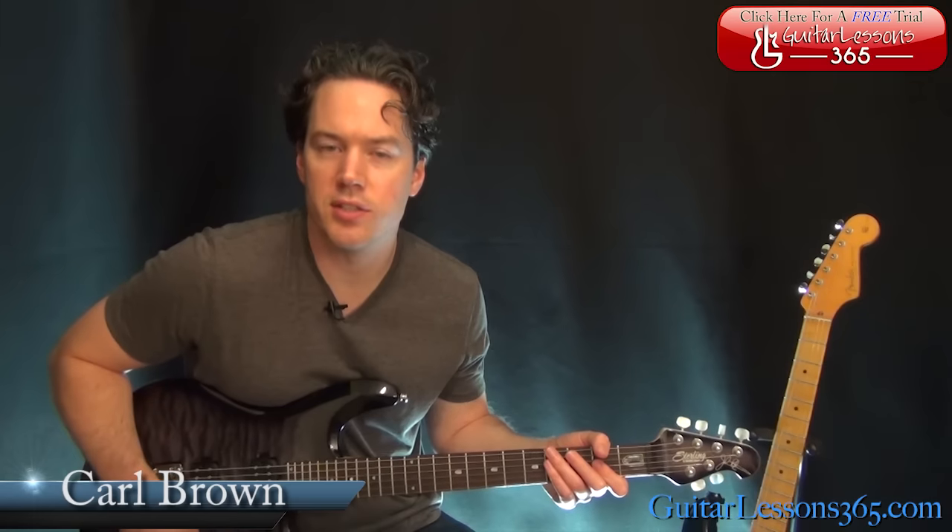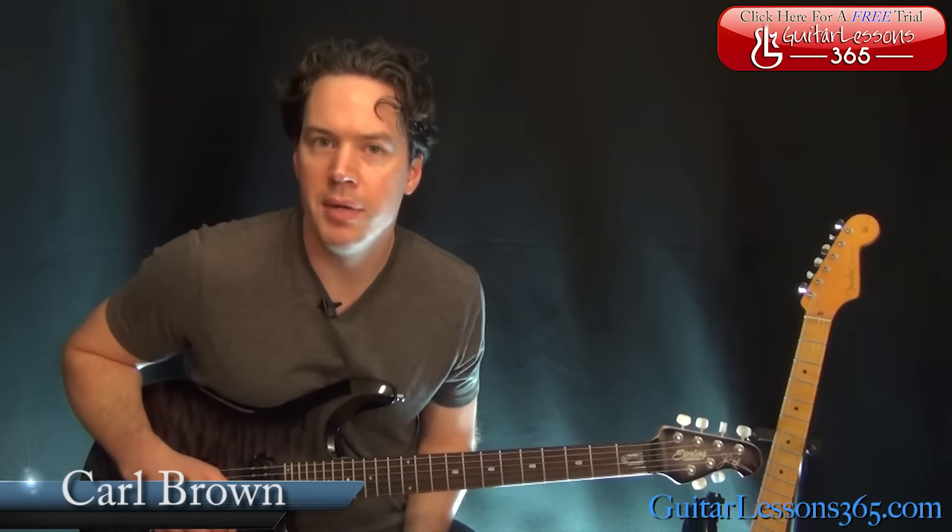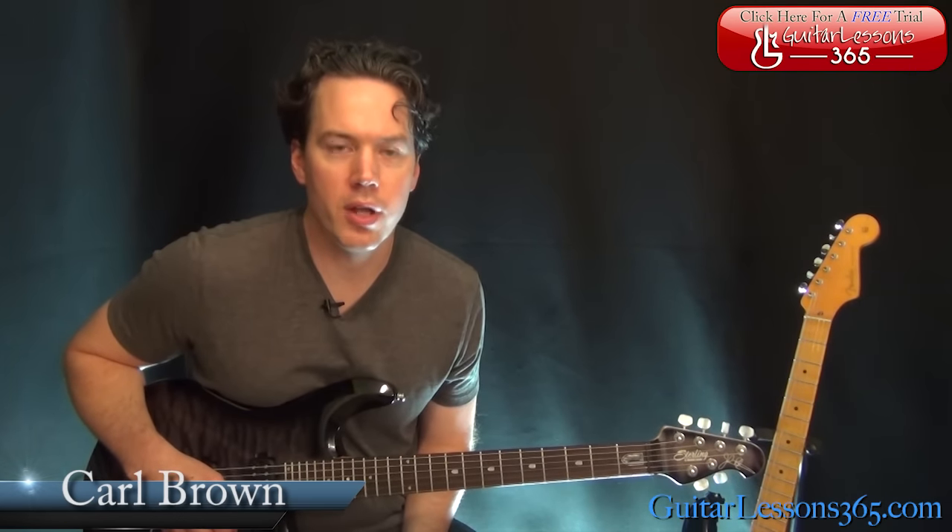Hey guys, it is Carl Brown from Guitar Lessons 360. We're going to start a fun one today — we're going to learn how to play Don't Cry by Guns N' Roses.